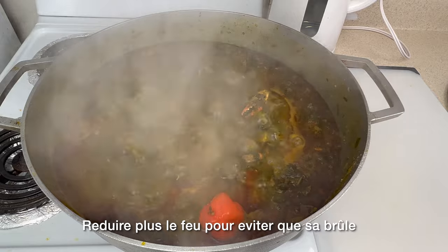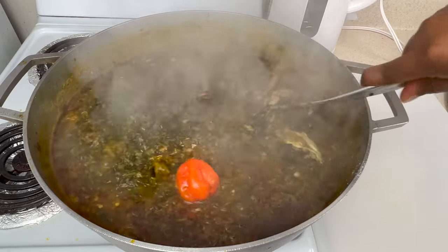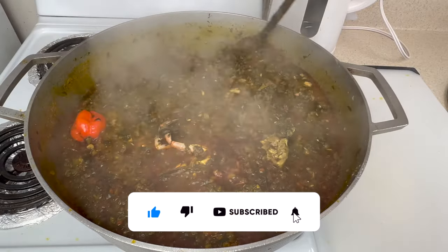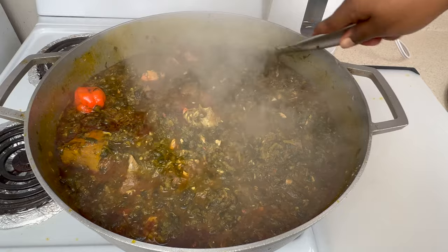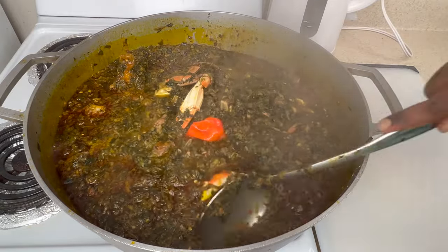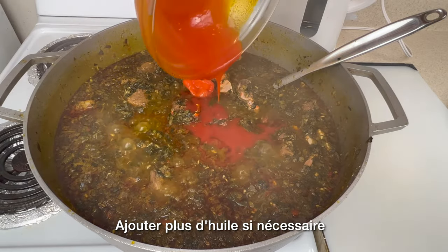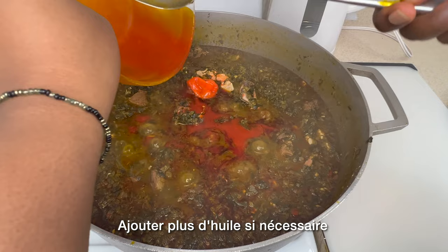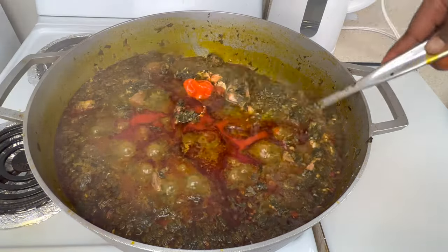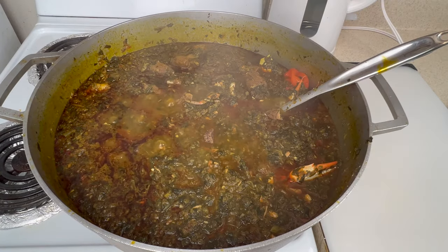Now I'm noticing it's starting to burn, so I'm going to reduce the heat again and give it a nice stir, and let it cook for about 10 minutes. The water keeps reducing, which is a good thing. I'm adding more palm oil because okra and potato leaves absorb a lot of oil, so you're going to need a good amount of palm oil.